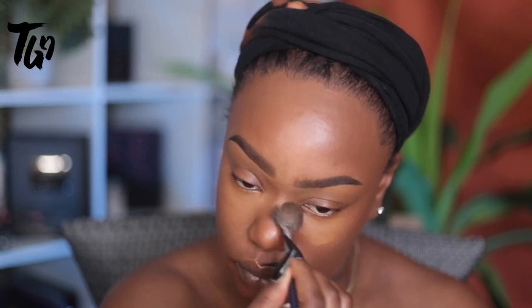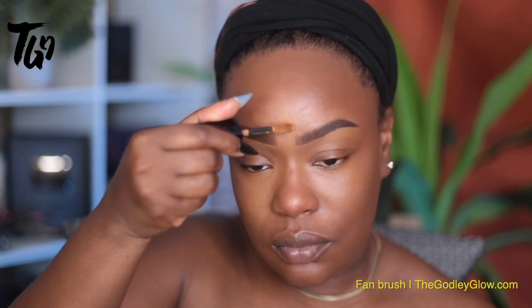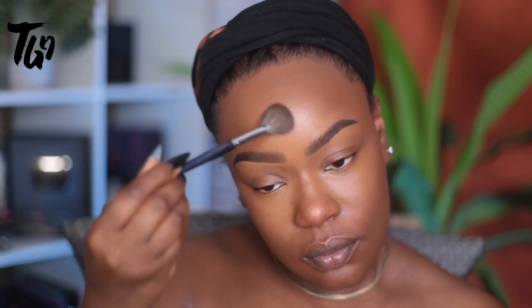We're blending out the center color — don't just draw it on your face the size that you want it; draw a small shape and blend it out. I'm using a fluffy fan brush that's absolutely perfect for this task — it's tapered perfectly, shaped perfectly, the perfect size. I love it for addressing the center of my face because it blends well and doesn't get makeup everywhere, like blending this highlight color out in my brow area.